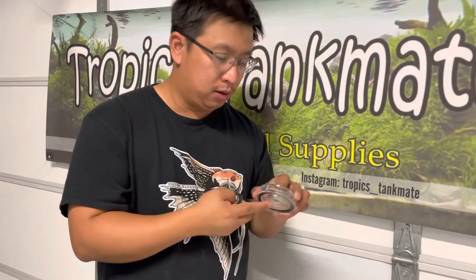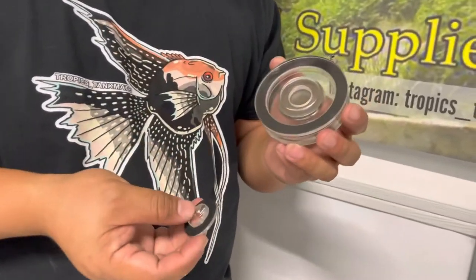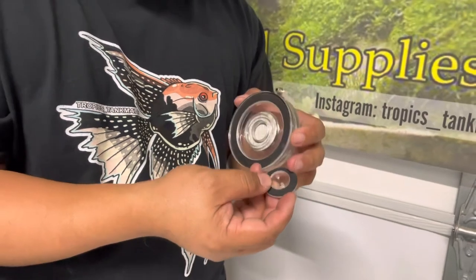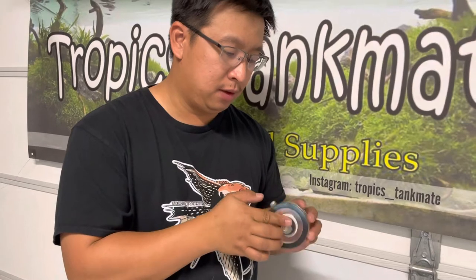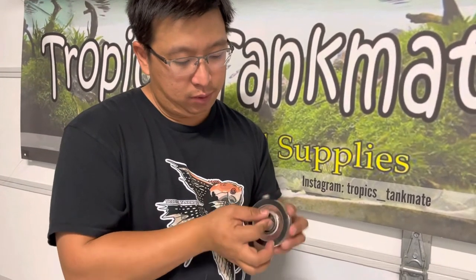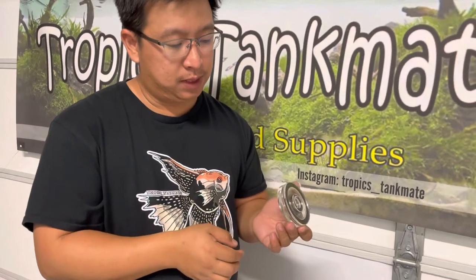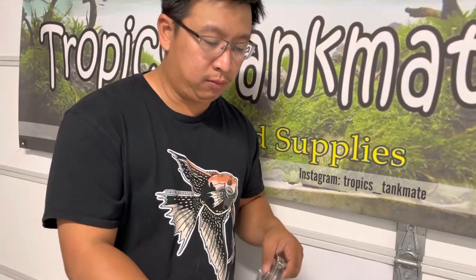Let's see what happens if you twist it too much — yes, it came off. Surprisingly, there's nothing on it except a piece of metal inside, which I believe they use as a sinker. The rest is just plastic and rubber. It's a very impressive-looking item — very fancy — and let's see how it works out in my fish tanks.